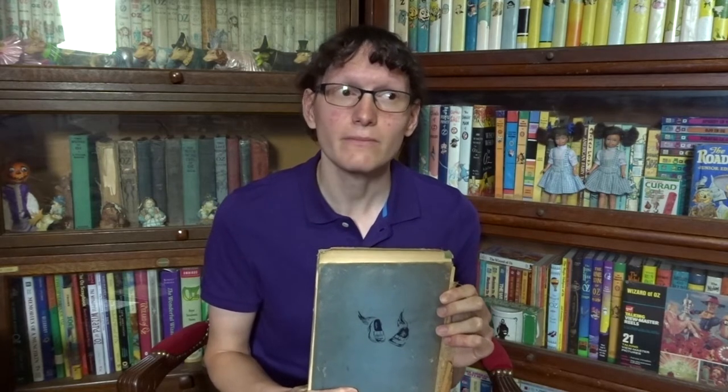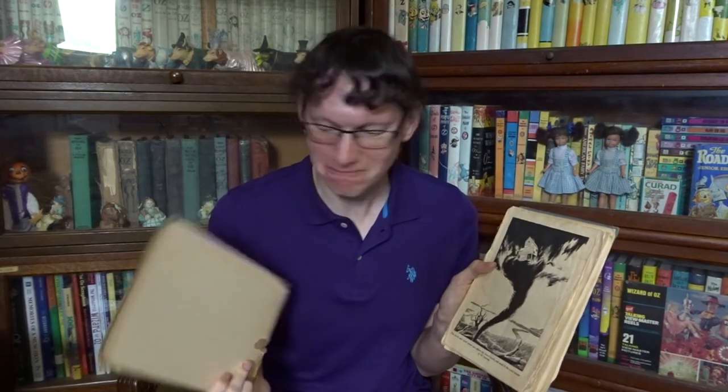Getting back to my earliest copy from my childhood — this is not a first edition, but is a later edition published probably around the late 40s. This was my grandmother's book, and this is at least what the back of the book looks like, because the front — well, it's not here.